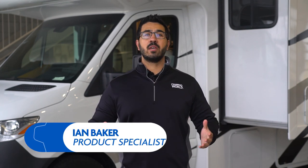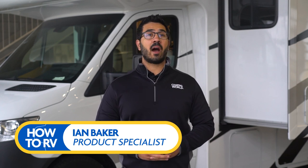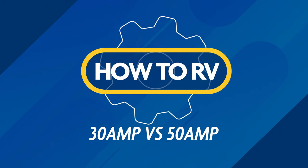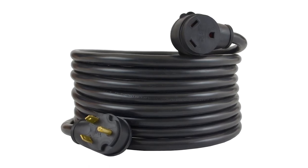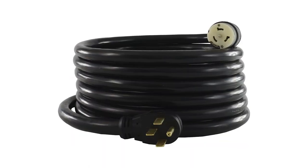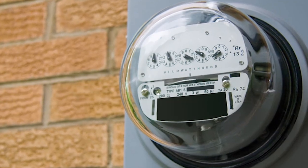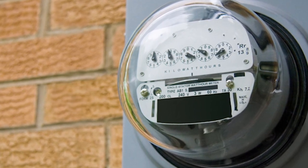What's the difference between 30 amp and 50 amp service? I'm Ian Baker, and hopefully this video will help answer that question and give you a better understanding of RV amperage use. An RV will come with one of two different power cords, either 30 amp or 50 amp. By comparison, new construction homes typically start with a 200 amp supply and may be higher depending on the size of the home.